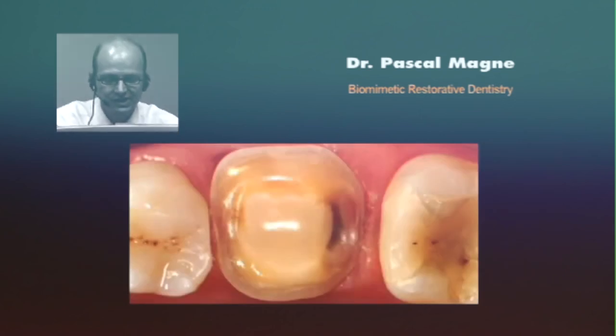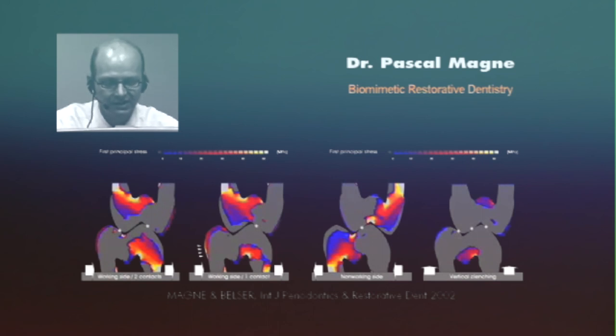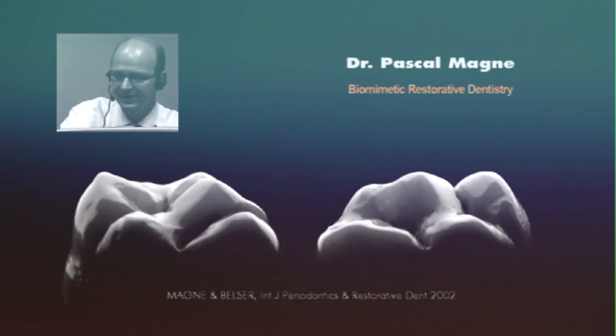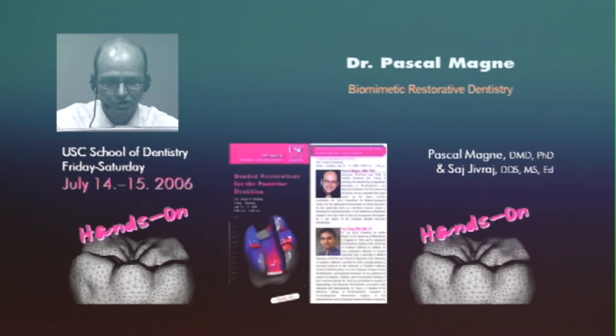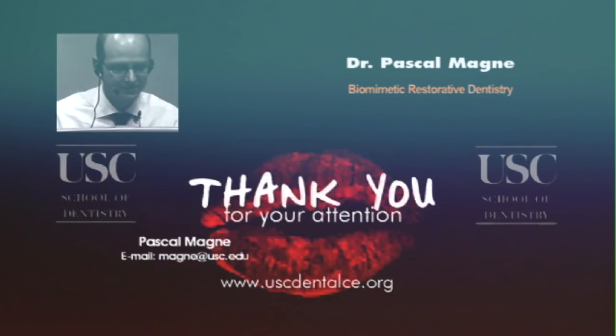We are studying extensively what's happening on posterior teeth with finite element analysis, simulation, and fatigue testing — there are lots of things in the pipeline, and I'll be happy to share more on aesthetics for posterior teeth. Now we are at the end of this session. I want to thank you for attending. Those who want more on this topic, we have the book Bonded Porcelain Restoration. Those who want to visit Los Angeles, you're welcome to attend one of our courses — June 16th–17th on anterior teeth, and July 14th–15th on posterior teeth with hands-on. Please send questions to Pascal and Michel.